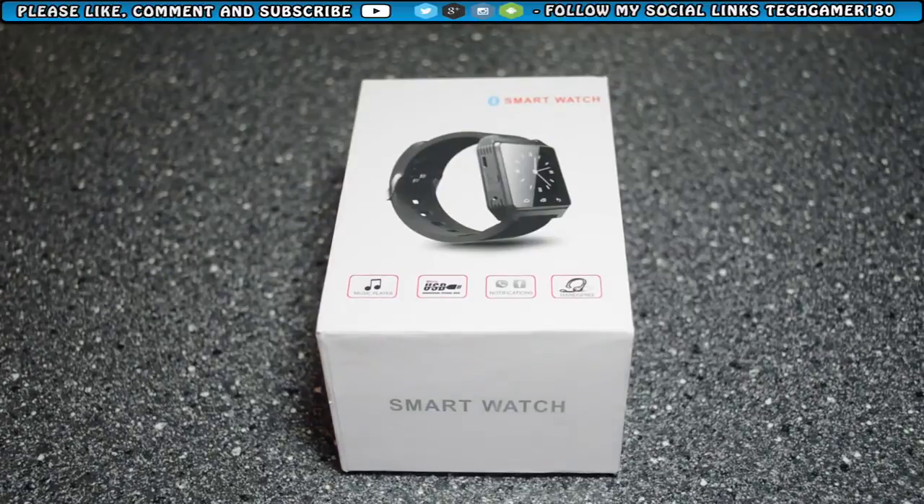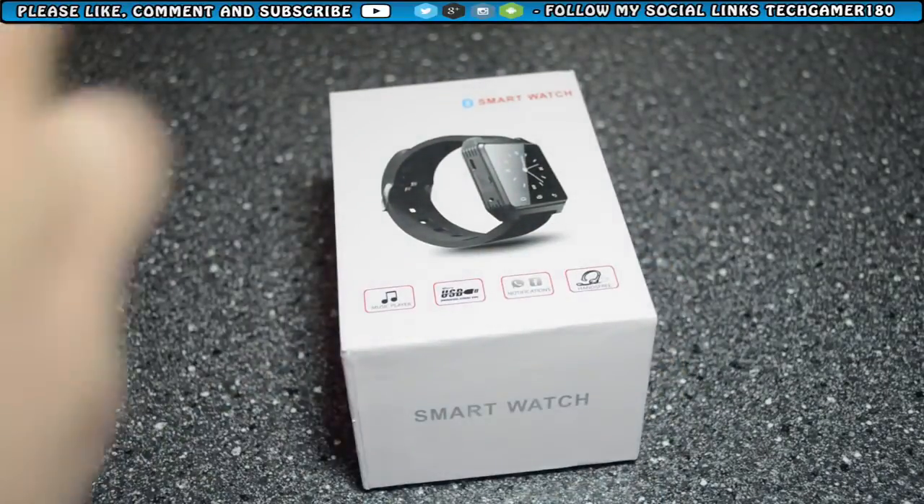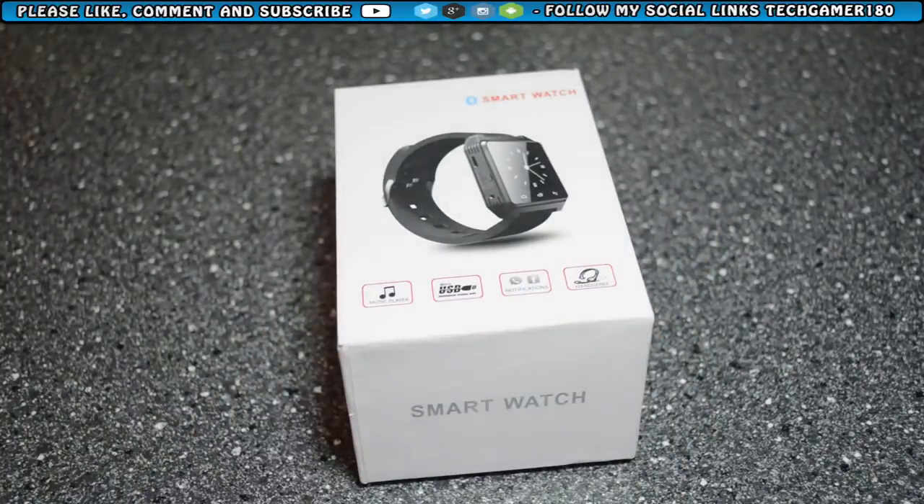Hi guys, welcome to Tech N180. Today I've got a review and unboxing of the smartwatch. Basically this is a Bluetooth smartwatch that allows you to control some of the features on your phone, like music shuffling, reading a text message, controlling some apps on the TV. It's like the next generation of watches. In this video I'm going to take a look around the box, then inside the box, and then give the smartwatch a test.